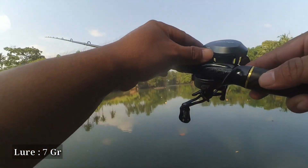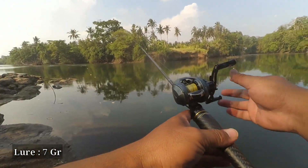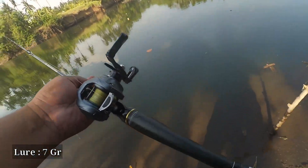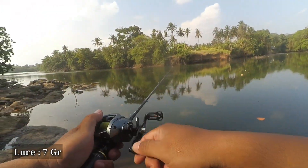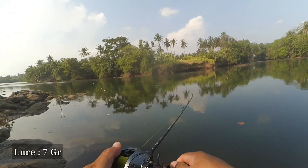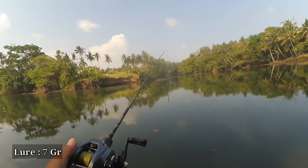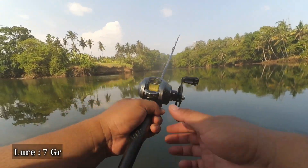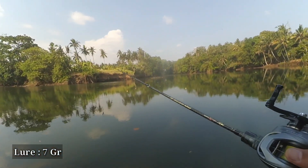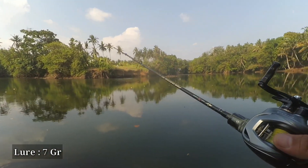Then we set the brake at maximum, which is number 18. Let's do the first cast using a 7 gram lure with the brake at maximum, number 18. The cast is not very far because we are using the brake at maximum. My hand is a little stiff using the right-hand handle, but hopefully I will get used to it quickly. No issues at all at brake setting 18, but the casting distance is not at its maximum.